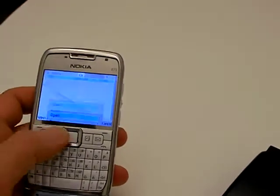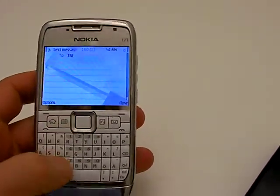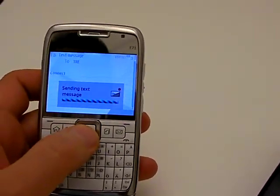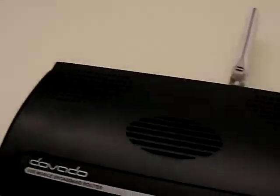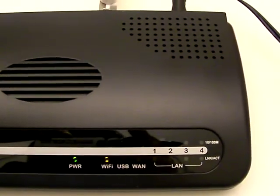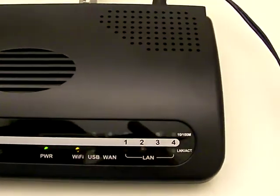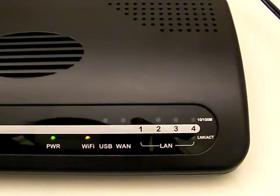We'll send in a new message: 'connect'. There we go, that's been sent out. And equally so, it will make a connection to the internet upon receiving the message.